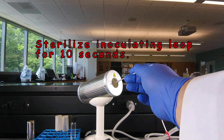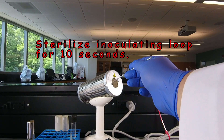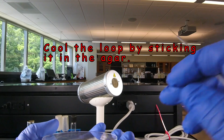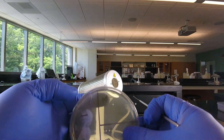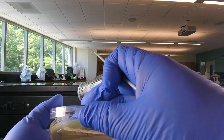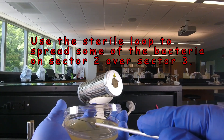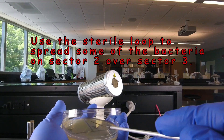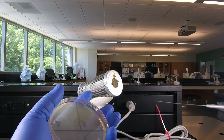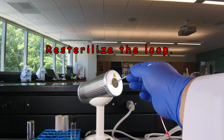Now we sterilize the loop for 10 seconds again to kill any bacteria on it, then stick it in the agar to cool at the very edge. We rotate the plate so sector two is now at nine o'clock, open the lid, go up to 12 o'clock over into sector two, drag the loop through twice to pick up some bacteria, and then spread that out over sector three without dragging it through again, being very careful not to touch sector one. At that point we're done with the streaking. We burn the remaining bacteria off the inoculating loop — 10 seconds in the back-to incinerator.